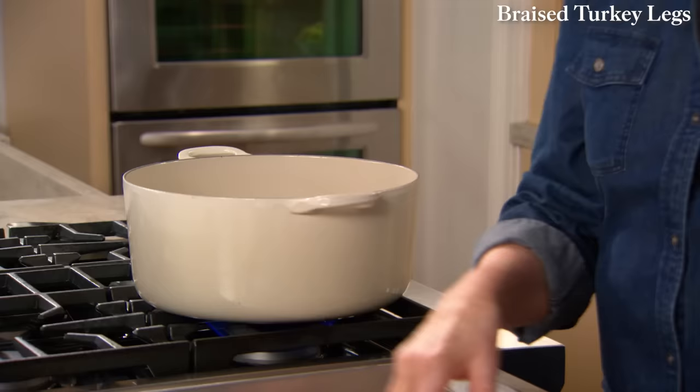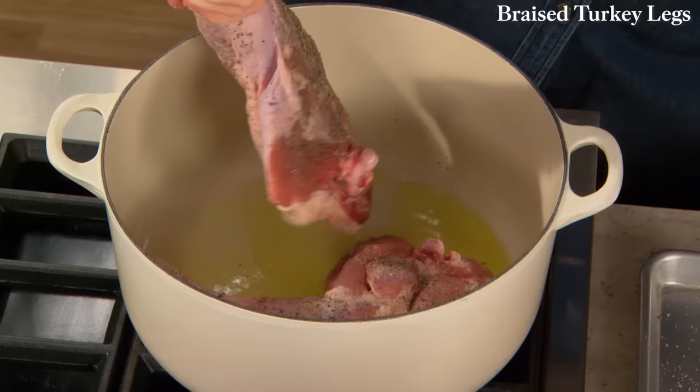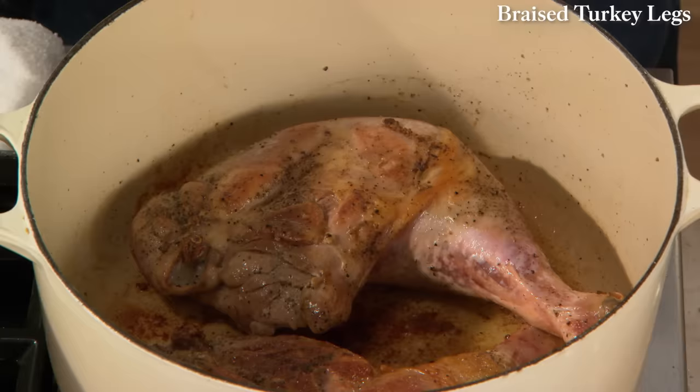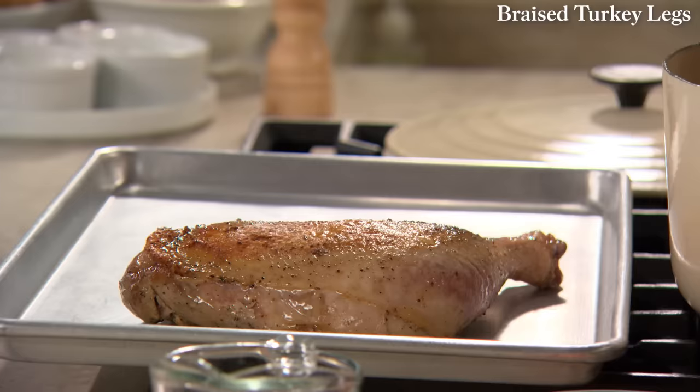This is an enameled cast iron pot, which is so great for braising. We're going to put this in here so that the skin gets beautifully brown before we start adding any other ingredients. To get turkey legs that brown takes about five minutes per side.